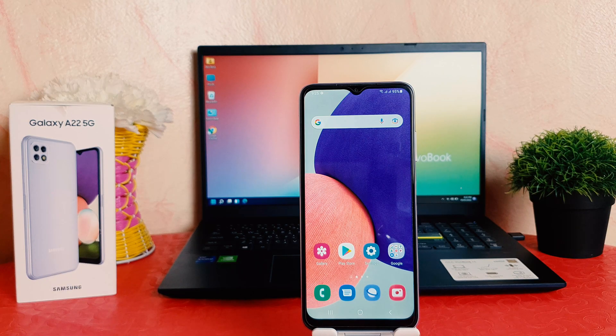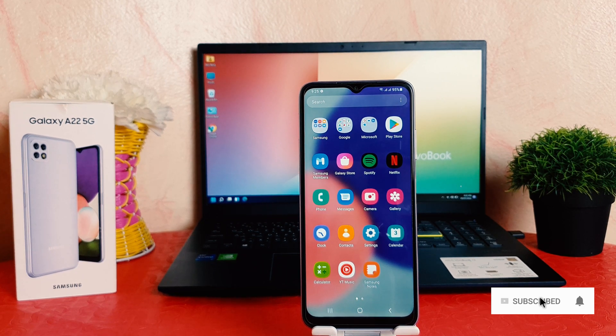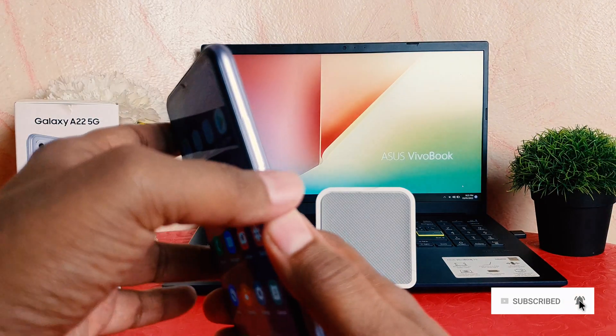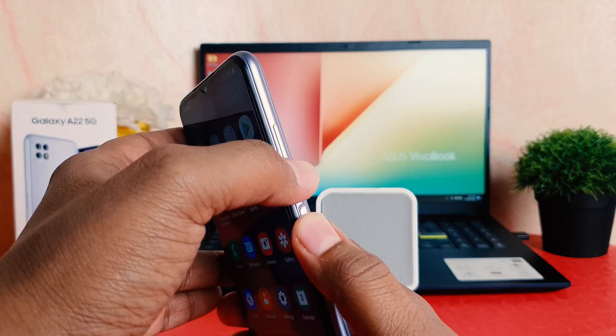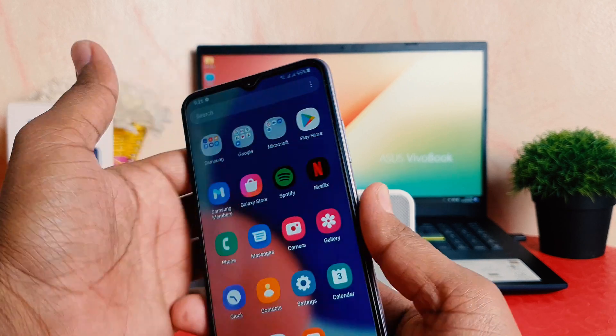You might have recently bought this Samsung Galaxy A22 and you are wondering how to take a screenshot. In order to do that it's really very easy and simple. For example, I'm in this screen and I would like to take a screenshot. What you have to do is press the power button and the volume down button together, then slightly press and release your finger.